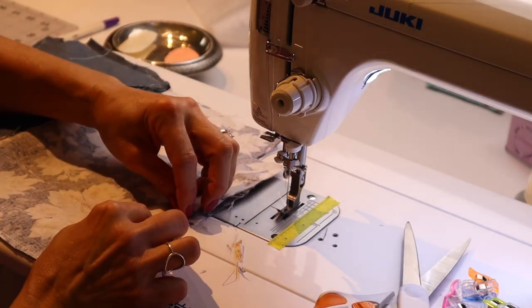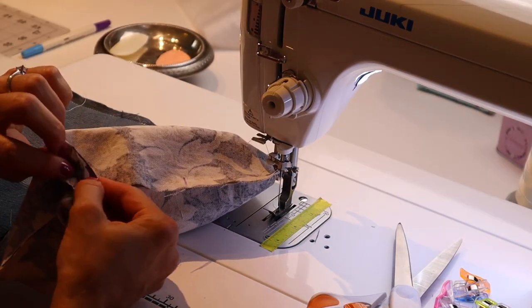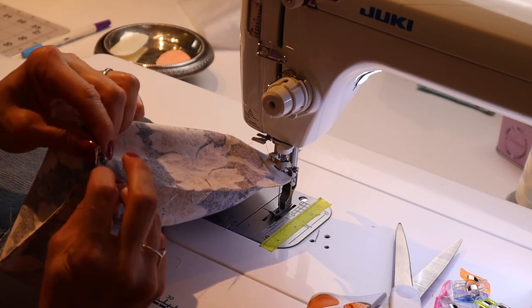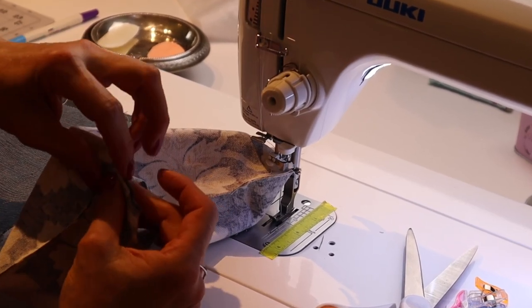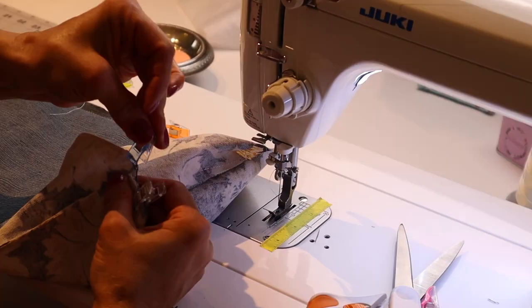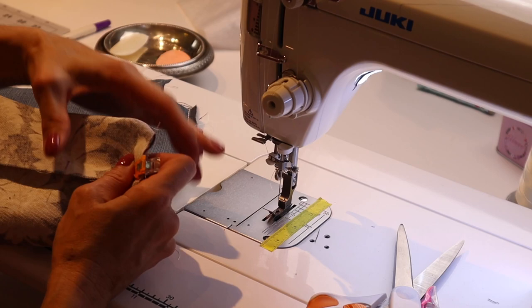Now it's time to box the corners. Make sure your seams are matching and you can stagger your seams — one goes one way, the other goes the other — just keep them going in the same direction for both sides. Go ahead and stitch those closed.